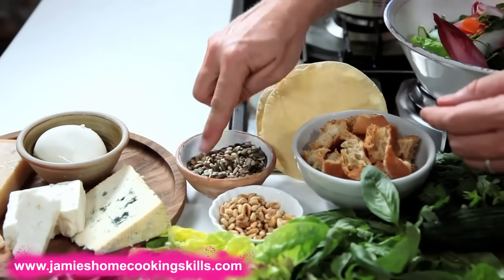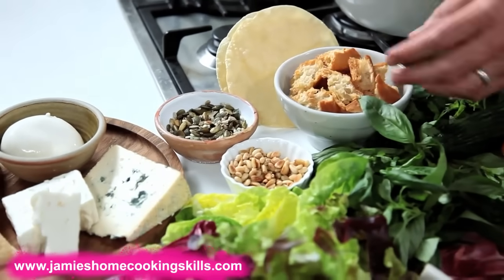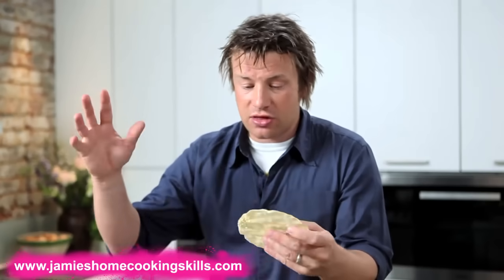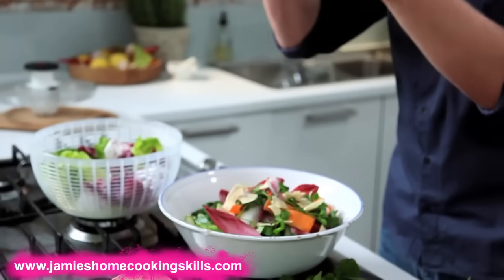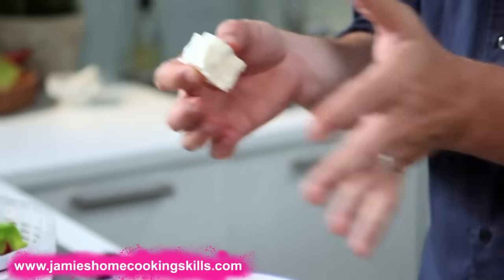And then also texture, crunch — and that can come in different forms. Here I've got some pine nuts, some different roasted seeds like sunflower seeds, stale bread or croutons, even taking an Indian poppadom and just smashing it up — it's all good stuff. And also dairy: cheese — feta cheese, mozzarella, any blue cheese, parmesan — just about any cheese actually can work.